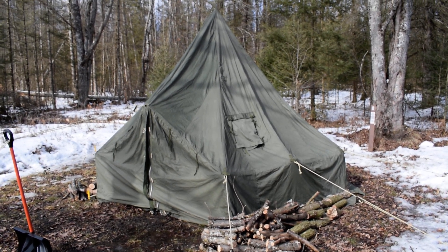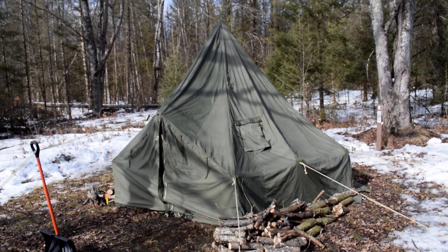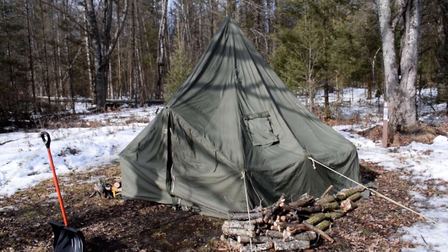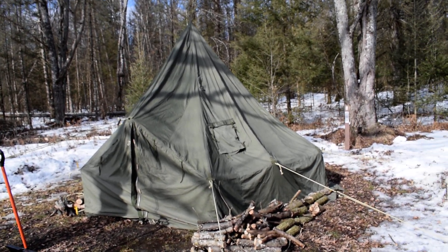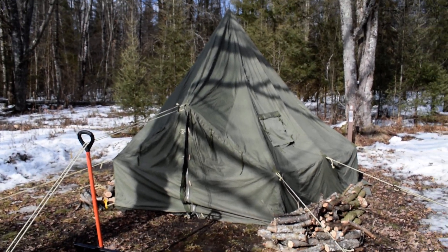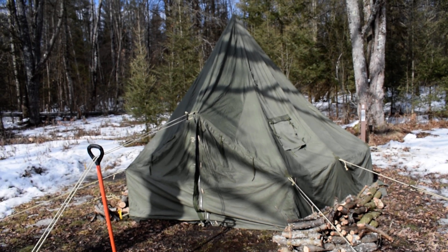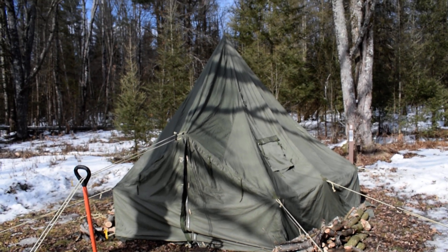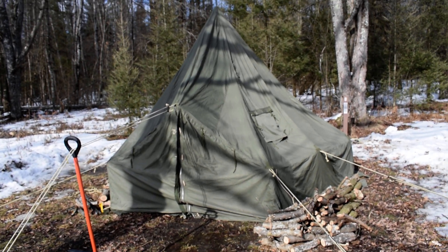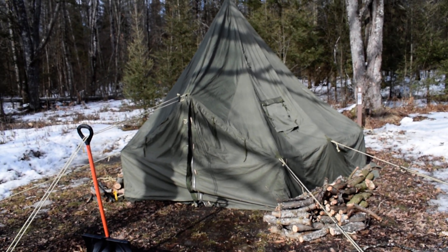The tent shape is very teepee-ish, right down to its two-foot walls. Because of the slope of the roof, the usable floor space where you can walk around is pretty limited, so most things you'll want arranged around the perimeter. There are two vents in the roof, which are certainly necessary when I fire up the wood stove.